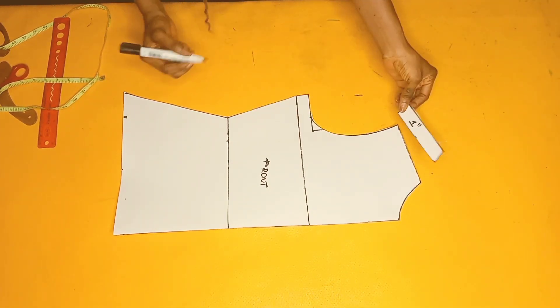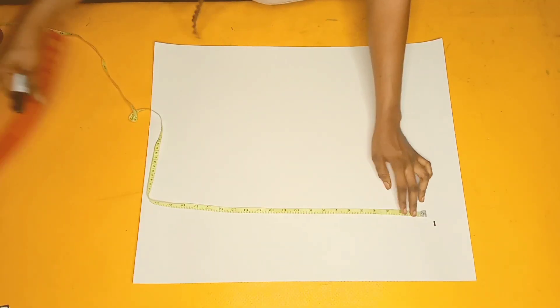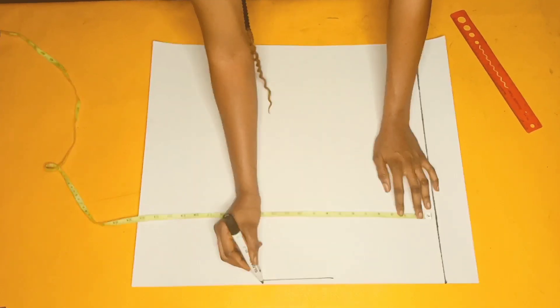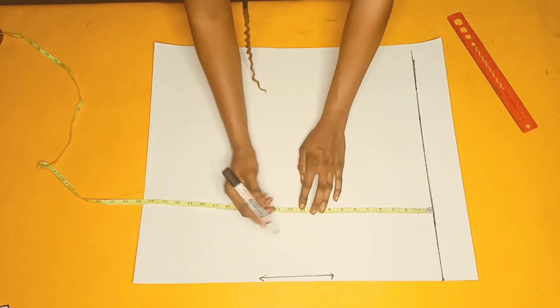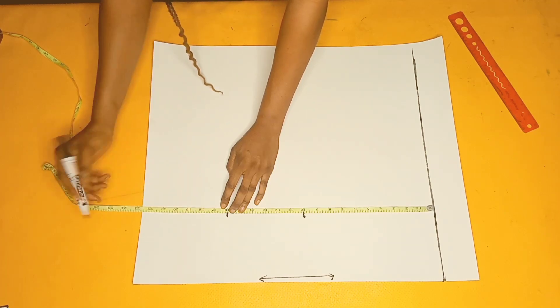Now it's time to cut the back piece. I'll place my tape rule two inches downwards from the starting line, get two inches from there, and mark this place as my center back. Next I'll mark my basic measurements for the back — the same process I did for the front pieces.